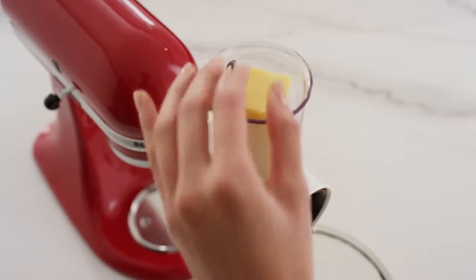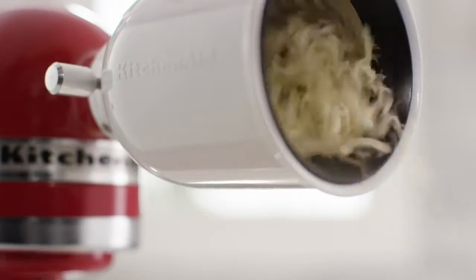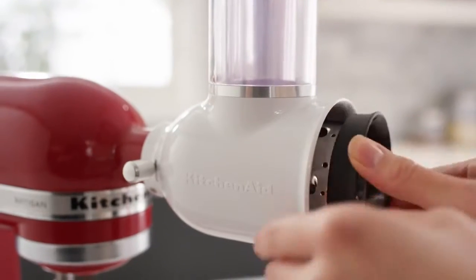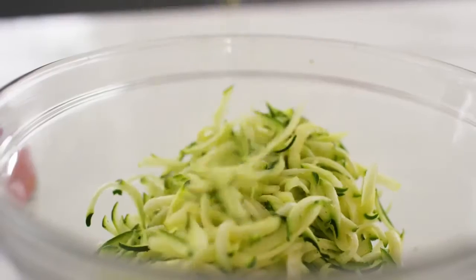The medium shredding blade is great for ingredients such as cheese, cauliflower, beets, and carrots. Or use the coarse shredding blade for zucchini, potatoes, and cheese.